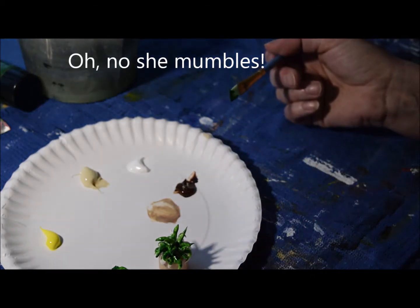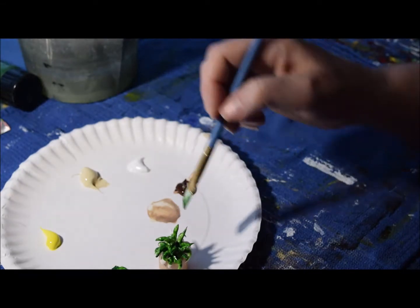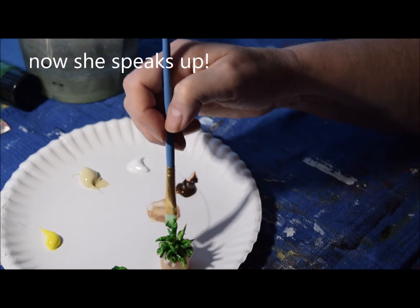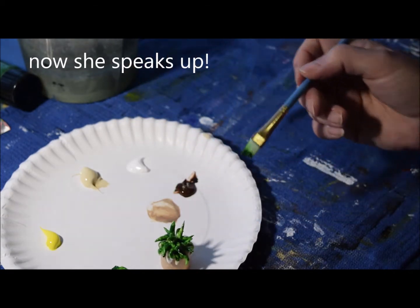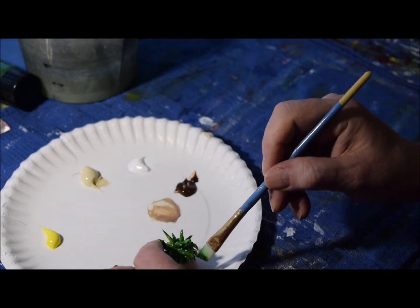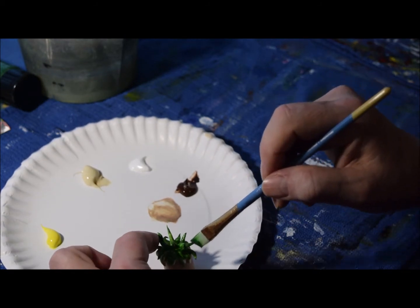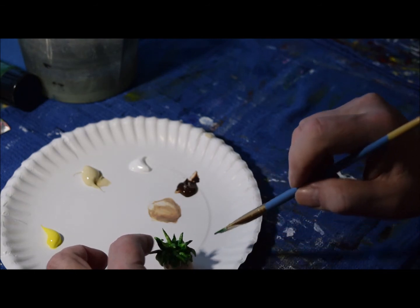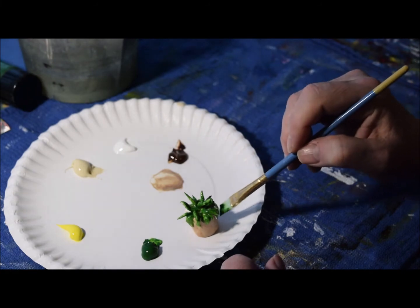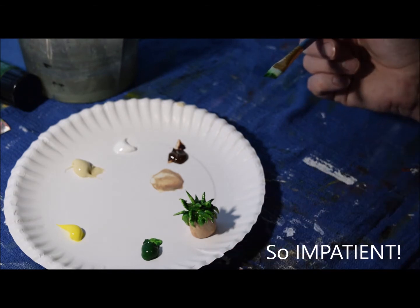Maybe I just need to wait until this dries — there's a concept! Wait until it dries. I think that's going to look really cute on my diorama's porch. What do you think? I think it might be pretty cool, actually. I might have to wait until this dries — be back in a little bit.